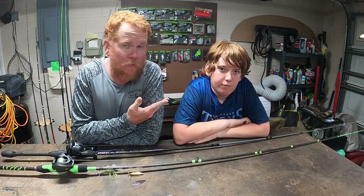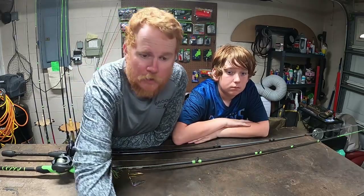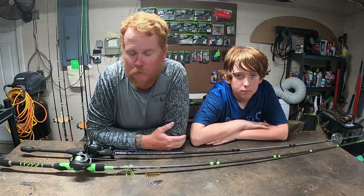Hey guys, it's Chris and Fer. We're back for another Tackle Talk Thursday. I'm going to readjust the camera real quick — I just realized it was twisted. There you go, look at that editing magic right there guys, that was high tech.